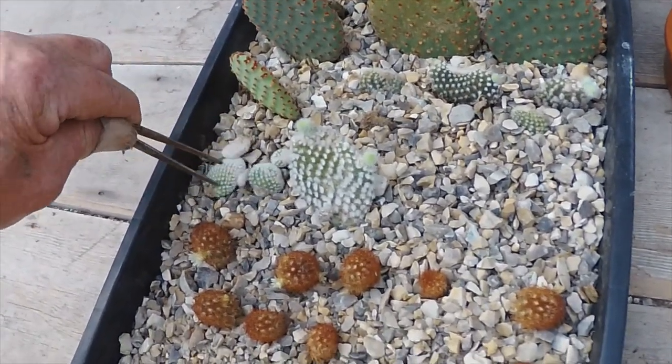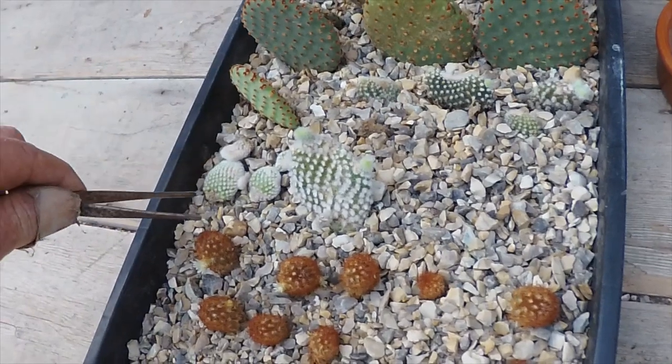The little bunny ears — these smaller ones — they've all failed. They're not really worth doing anything with; they haven't rooted at all.